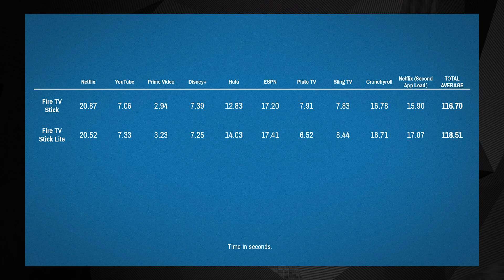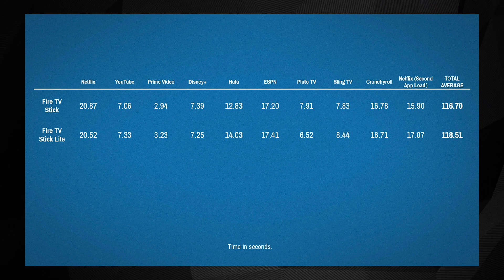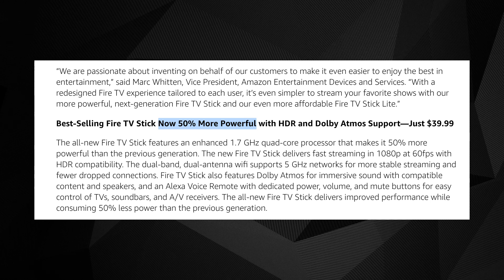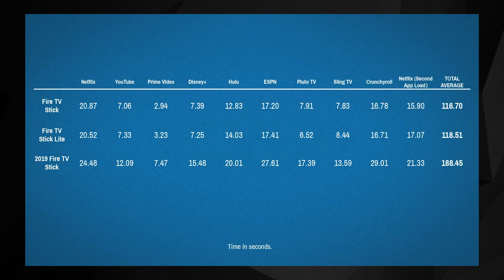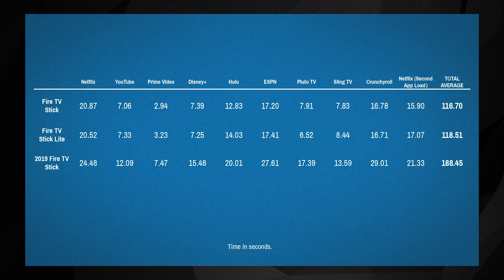The standard Fire TV Stick eked out a very slight performance win with an average time of 116.7 seconds, compared to the Lite's 118.51. Given the variance between test runs, these two devices feature essentially identical performance. But what about last year's Fire TV Stick? Amazon claimed this new version boasts significantly better performance, so we loaded up all the latest versions of Fire OS and the featured apps and ran last year's model through the same gauntlet. The results show a clear advantage for the 2020 models — both new models routinely loaded each app faster than the 2019 vintage.